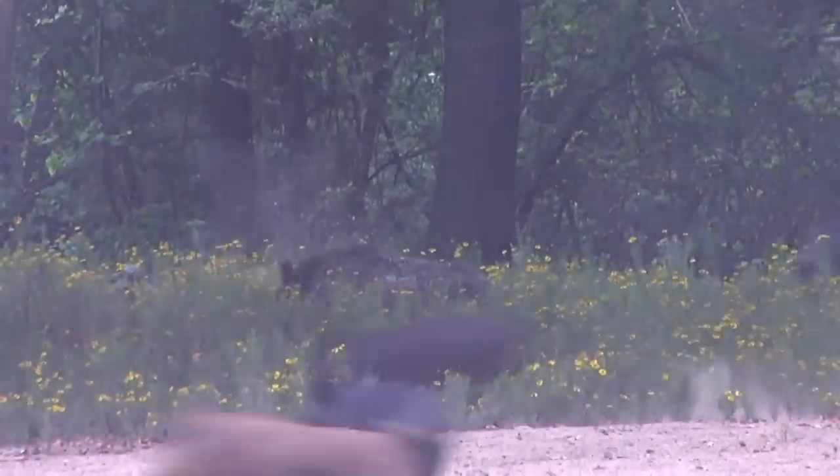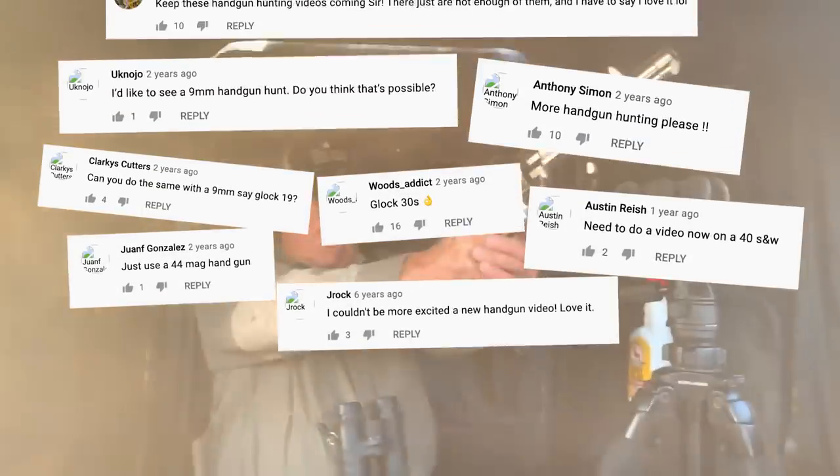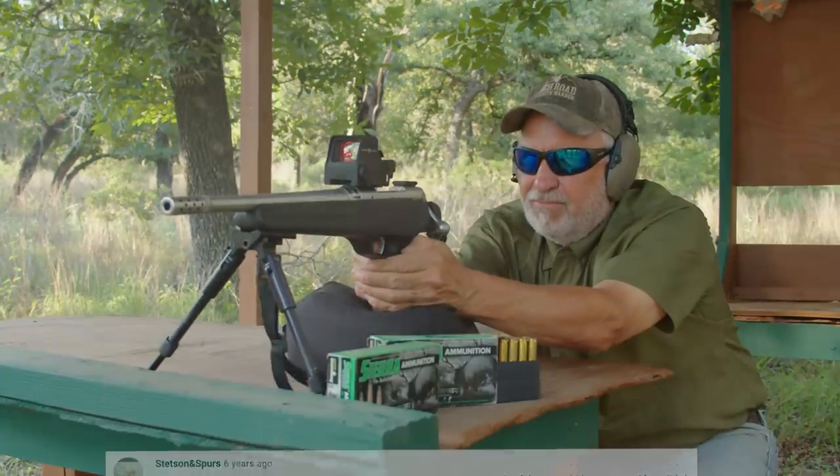All right, so we get lots of comments from people on our YouTube channel asking why we don't do more handgun hunting. Well, we listened to what y'all said, so we decided we're going to go ahead and do it.